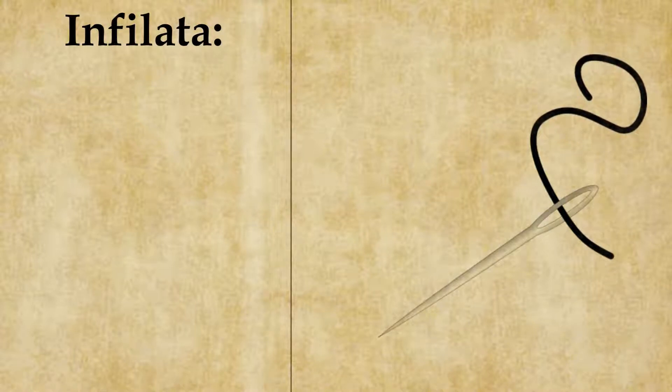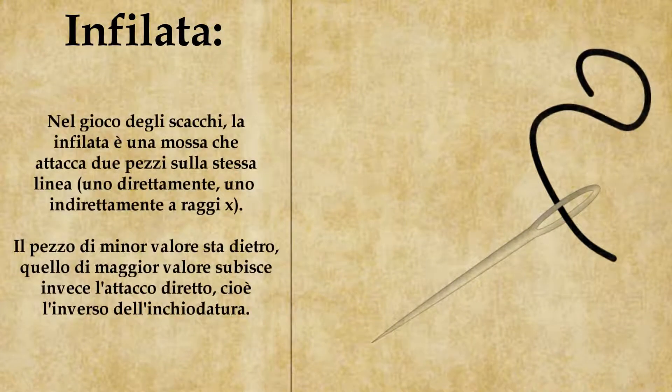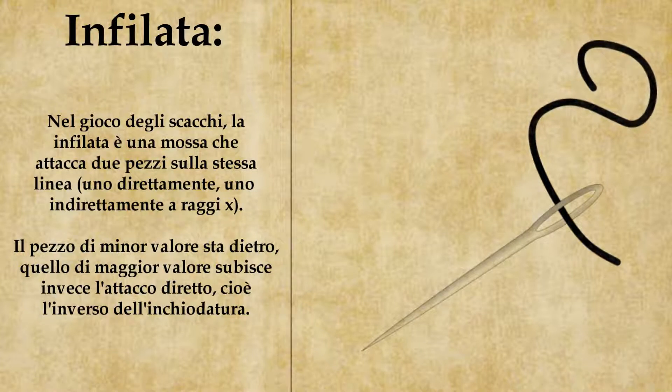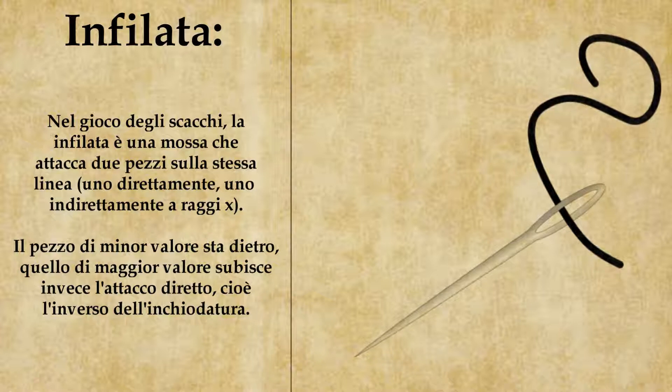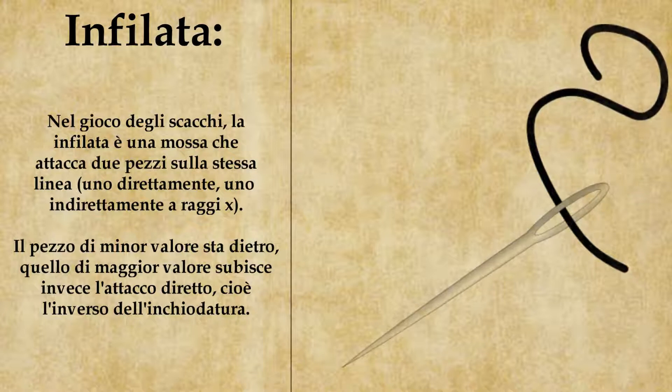L'infilata è in qualche modo simile all'inchiodatura che abbiamo appena visto come termine scacchistico. Difatti anche in questo caso ci sono due pezzi sulla stessa linea di attacco. Il primo viene attaccato e se si muove lascia in presa quello dietro. La differenza tra infilata e inchiodatura è che nell'inchiodatura il pezzo di minor valore sta davanti, cioè quello che subisce l'attacco diretto, e quello di maggior valore sta dietro e subisce un attacco a raggi X. Nell'infilata invece il pezzo di maggior valore sta davanti e subisce l'attacco diretto, mentre il pezzo di minor valore sta dietro e subisce un attacco a raggi X.